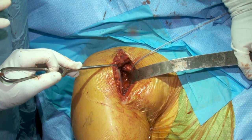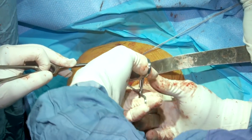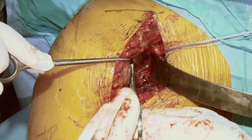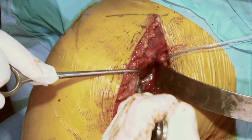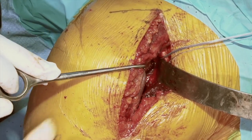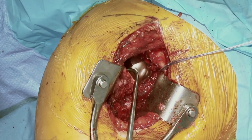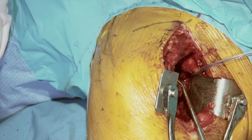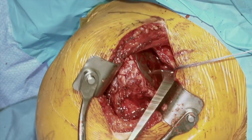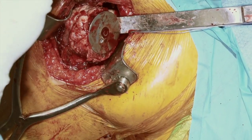We'll take our clamp, wrap it around the glenosphere, and check that our Morse taper is engaged. We can literally lift the patient off the table — so this is plenty of security. Then we'll take our bone hook, put a little traction, slide forward across our glenosphere, and pass past the glenosphere. We'll slide underneath our deltoid and hold that straight up.